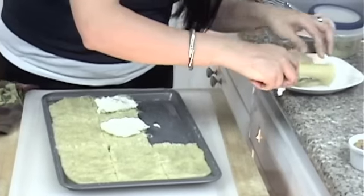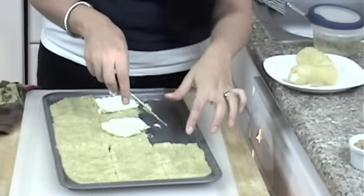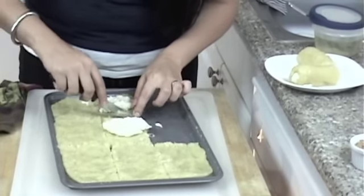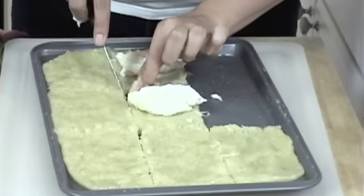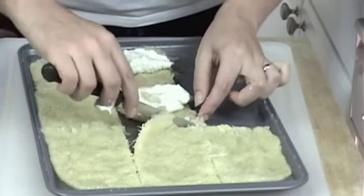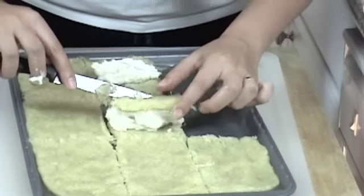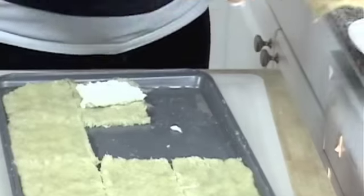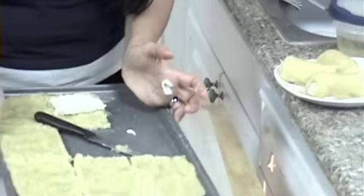Some people also like to serve this in a different way. Some people just like to get the cheese mix and cut it up into tiny squares, and then serve it with a custard filling on top — just like that. I'm going to put a little too much custard filling, but that's okay.